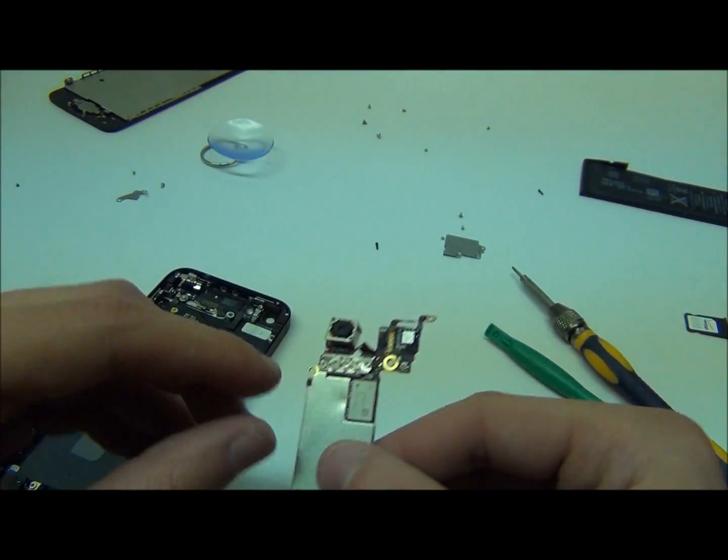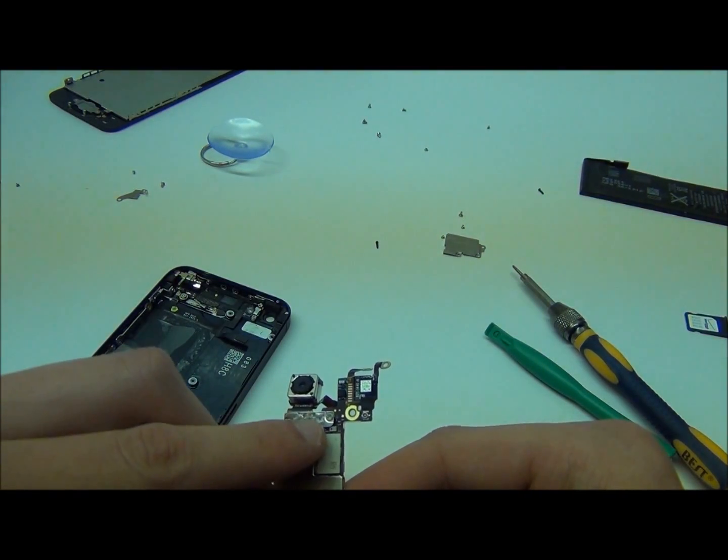The camera is attached with two screws over here, so if you do need to replace it you can go ahead and unscrew those.